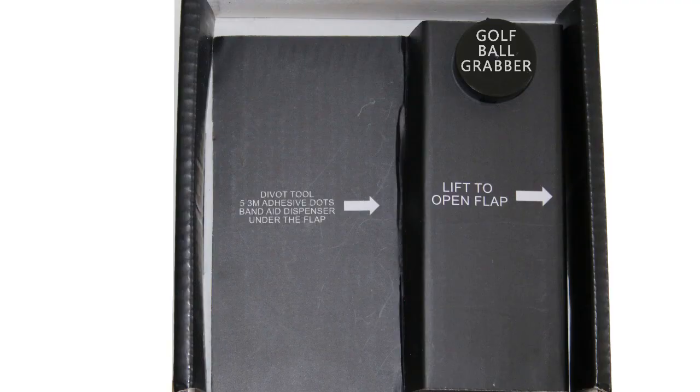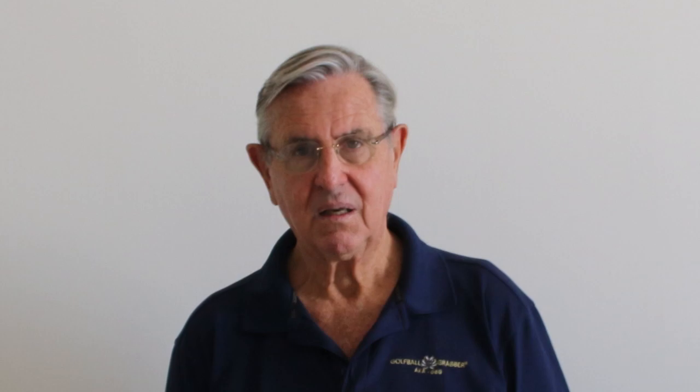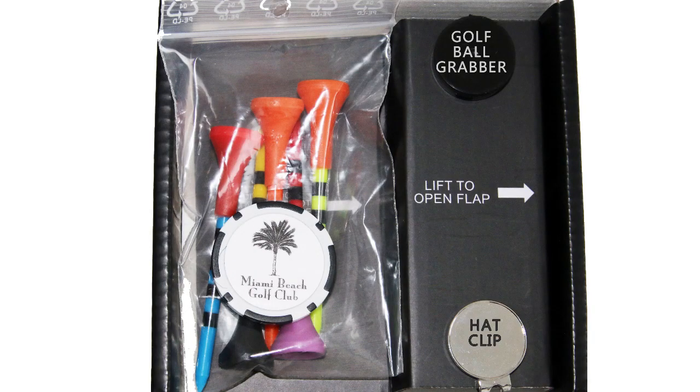But I'm not here to talk only about the golf ball grabber. Today I'm offering you the golf ball grabber bundle, in which of course you will find the golf ball grabber, but you will also find a hat clip, five long plastic unbreakable tees, and a poker chip souvenir of the venue.